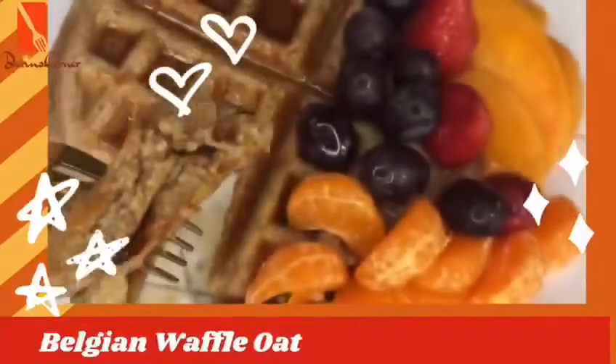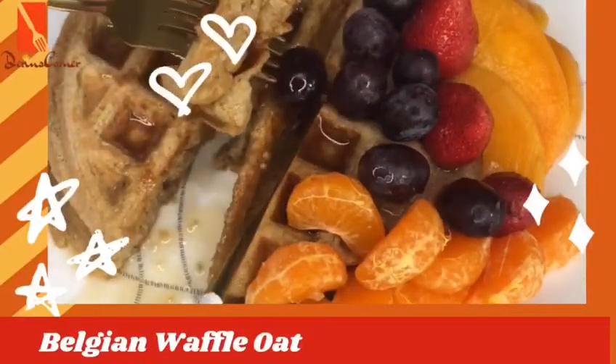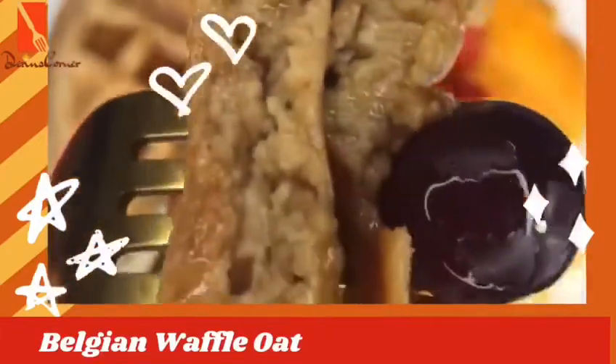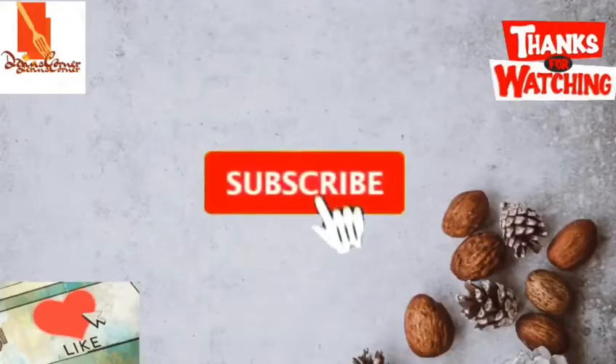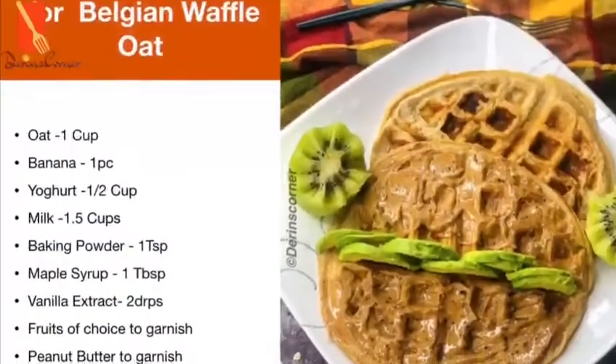But before we go into today's recipe, if this is your first time here, thank you so much for clicking on this video. Please don't forget to hit that subscribe button and also the bell icon so you get notified when I have new videos up. Let's get into the list of ingredients.